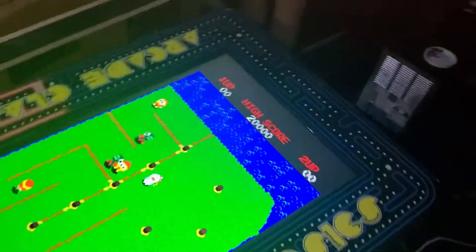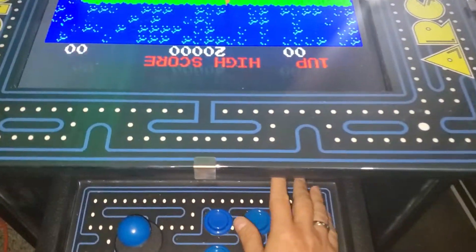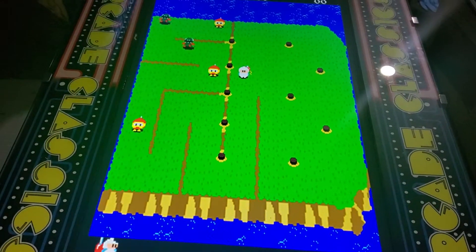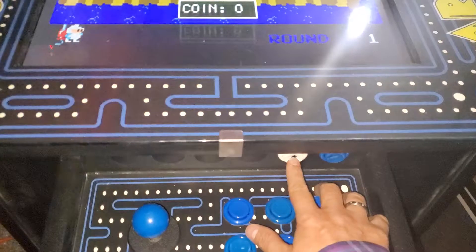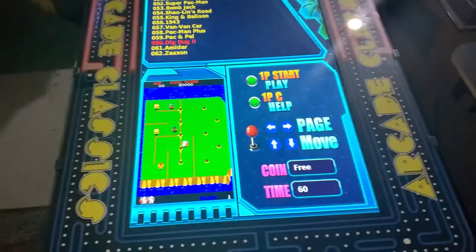And then once again, when you're ready to get out of your game, you're going to simply hold down player one start. And then we want to exit — press player one start one more time. And that's all you do. That keeps it really simple.